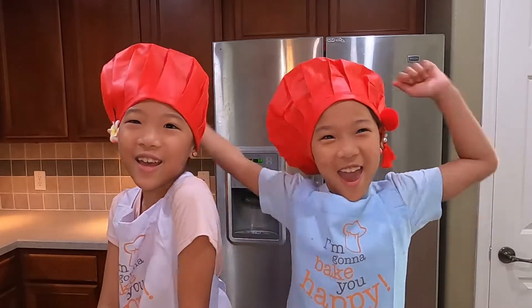My name is Ellie. My name is Sia. Today we're making ube cheese pandasal. But what's ube? Ube is a Filipino word for purple yam. Then what's pandasal? Pandasal is a bread that Filipinos typically eat for breakfast. Oh, I see. Then let's get to it! Yay!